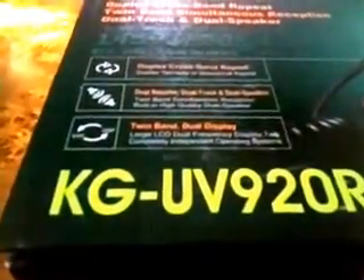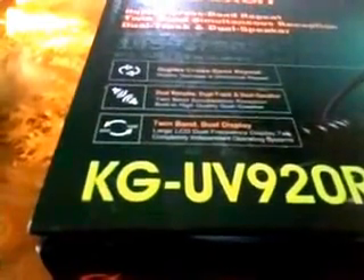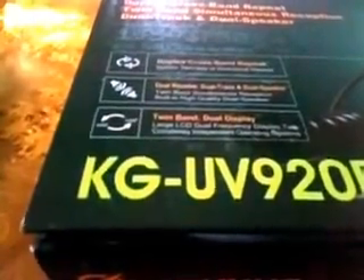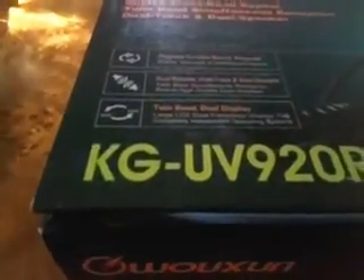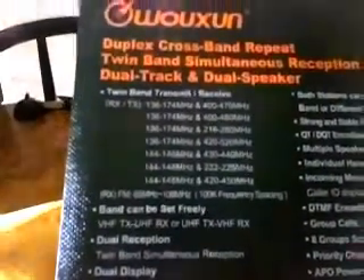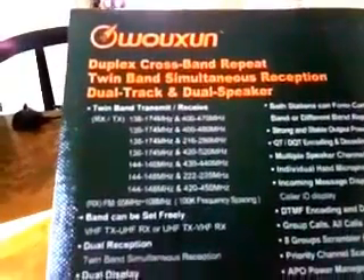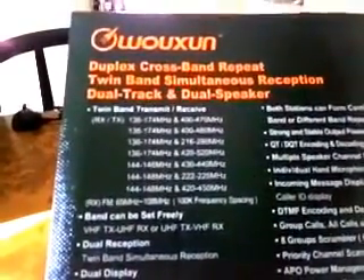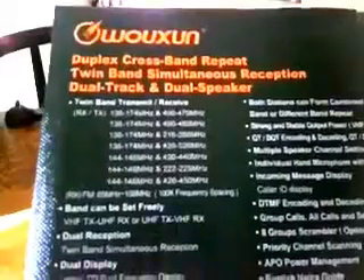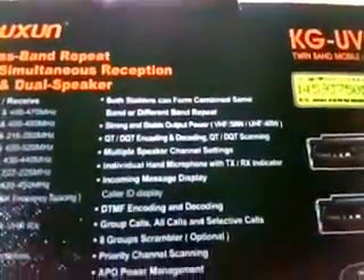As you can see, it features duplex cross-band repeater, so you can go UHF to VHF or VHF to UHF. Twin-band simultaneous receive, twin speakers, and it also has an FM radio from 65 MHz to 108 MHz. 50 watts VHF, 40 watts UHF.